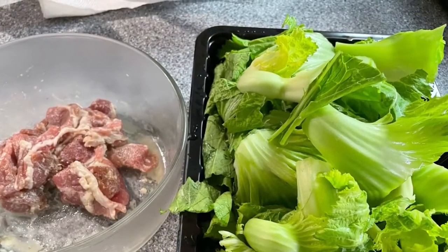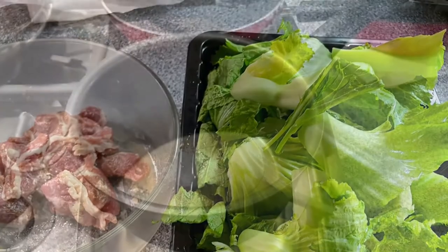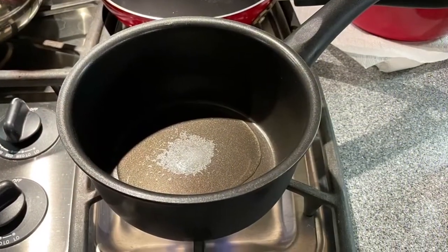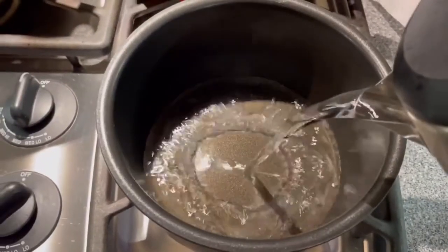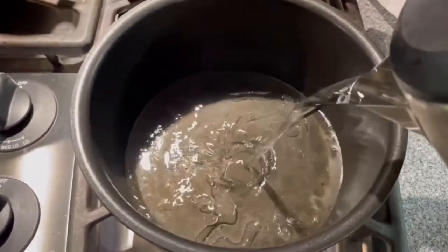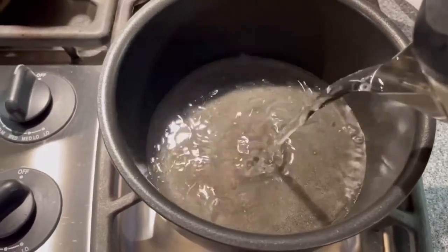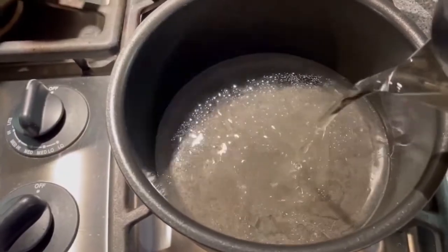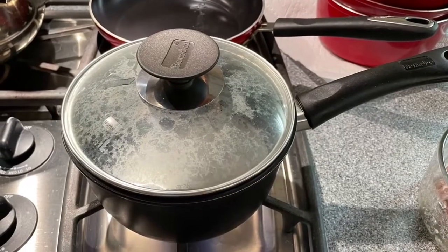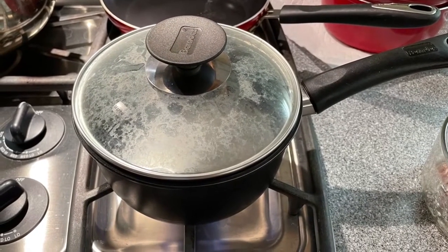I'm going to use the marinated pot to make the soup tasty. Put some cooking oil and salt in the pot. After the pot heats up, add water to make the soup. Cover it to make the water boil faster.